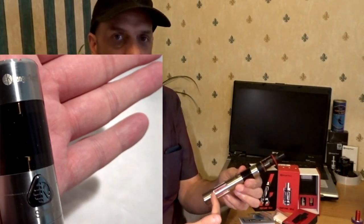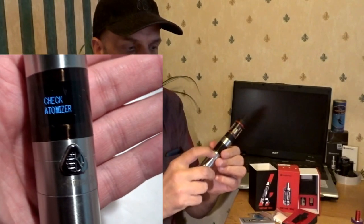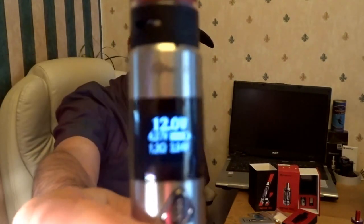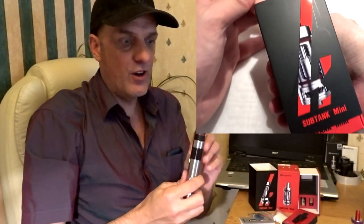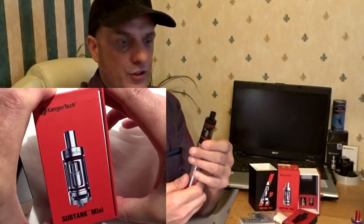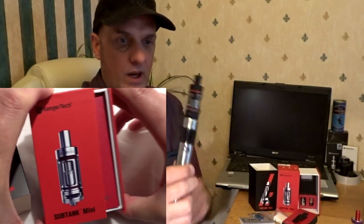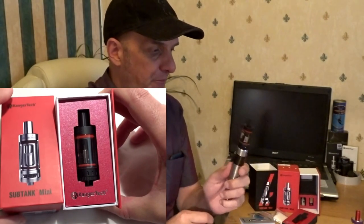Welcome back. Got some new bits — the Kanga KCMR 20 watt mod, very nice display. And I've got the Kanga Sub Mini, which normally comes with a Subox. I've got the black one now. I don't know what you think about the black one going together, but I've just put it on instead of my aero tank, which I may compare for you later.